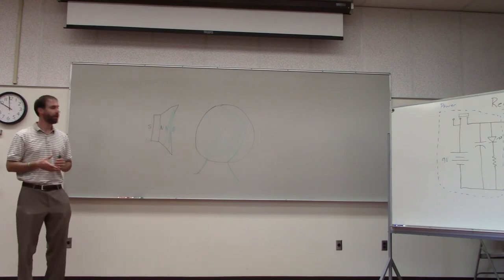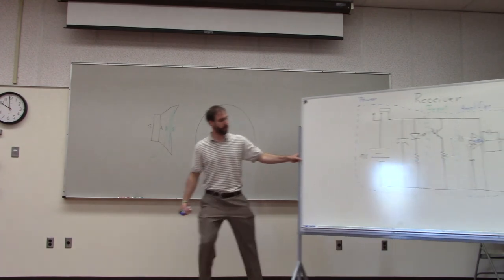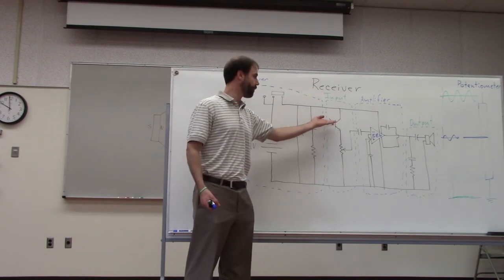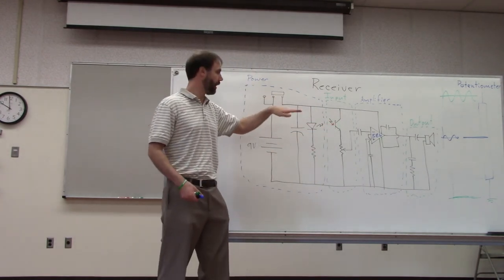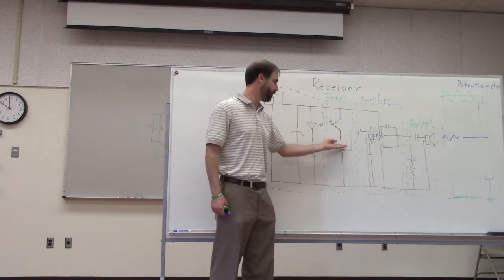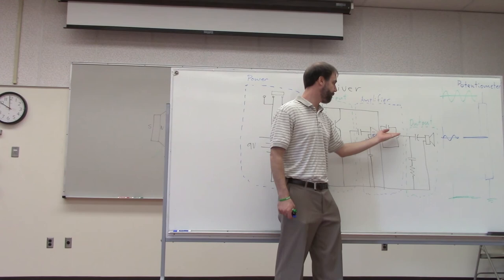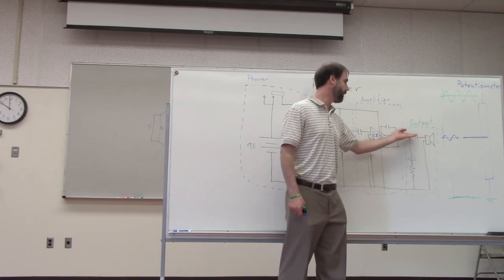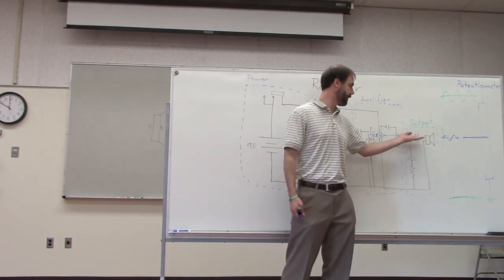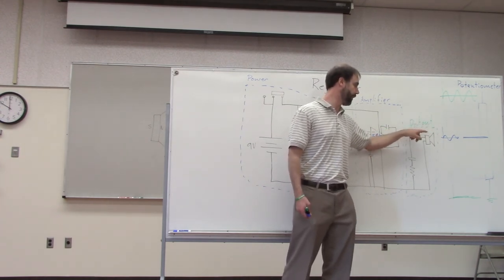The current switches direction because of what's coming out of the amplifier. The light coming in fluctuates — brighter, dimmer, brighter, dimmer — and that causes small fluctuations in voltage. The amplifier amplifies those, and that turns into small changes in the current going into the speaker. The current flows forward, backward, forward, backward through the speaker coil.